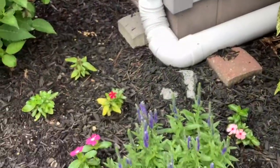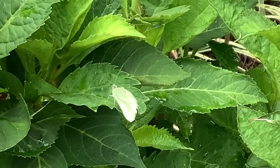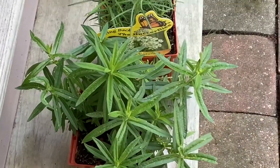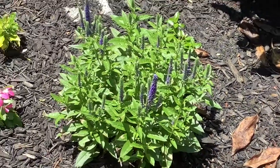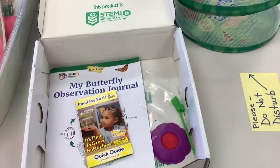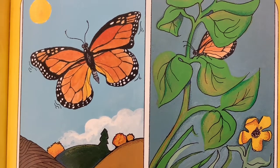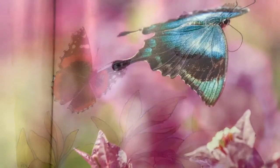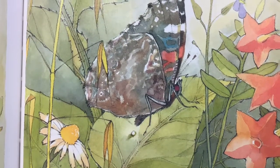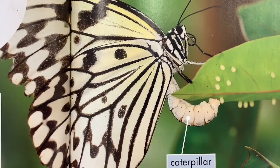Butterflies prefer nectar from certain flowers and bushes — they like thistle, burdock, zinnia, butterfly bush, and mint. The egg of a monarch butterfly is almost always laid on a milkweed plant, which will be its food. Maybe you'd like to plant a butterfly garden at your house, or you can order your own butterfly garden kit and experience the entire life cycle of a butterfly. Did you know butterflies are found all over the world except in Antarctica and the driest of deserts? Sometimes butterflies flutter in crazy patterns to confuse hungry birds — this is called dodging. A butterfly's most important job is to mate and lay eggs. If you'd like to learn more, be sure to check out butterfly books at the Cape May County Library. See you next time!